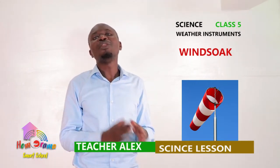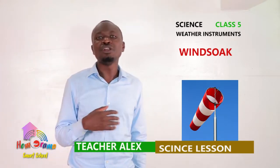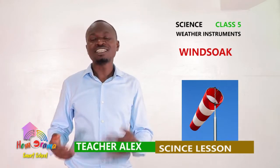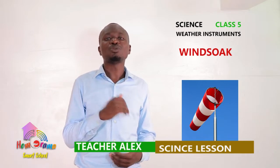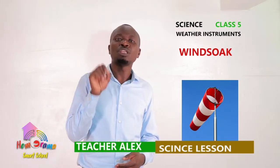We were looking at weather instruments in our previous lesson. We looked at a rain gauge, and I told you that in our next lesson we will look at the next weather instrument. And the next weather instrument we are going to look at today is a windsock.